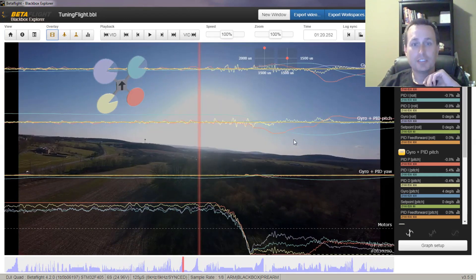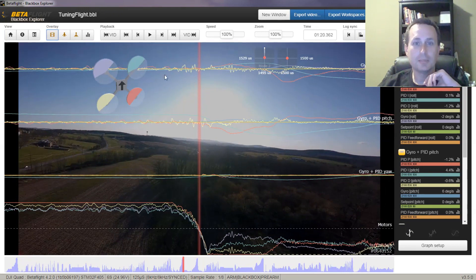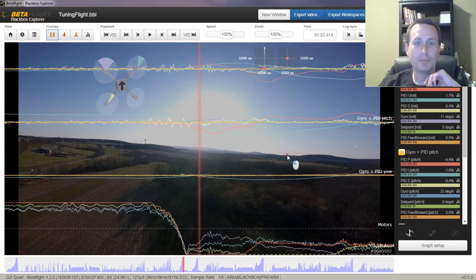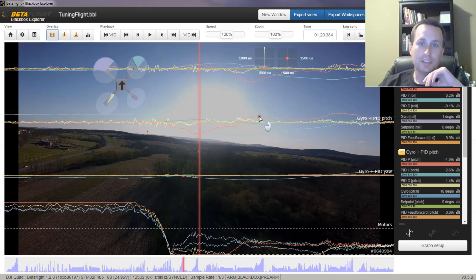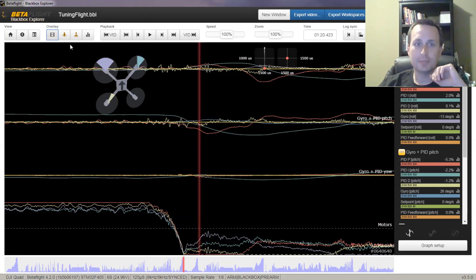However, when I go to this section of the log where I can clearly see I'm going at 100% throttle and then just throttle chopping it, you can see that the nose really dips down and I actually get kind of a roll move as well. So it dips down and rolls — and that is a result of just an imbalance in the quad. You can see it here in the logs as well.